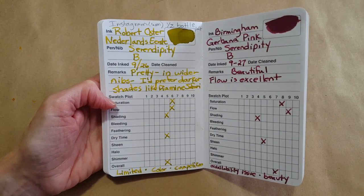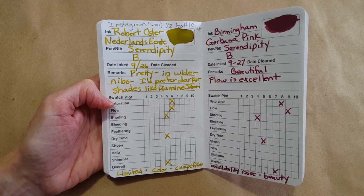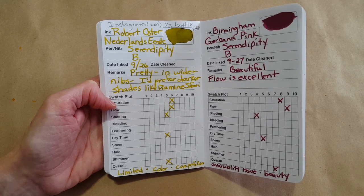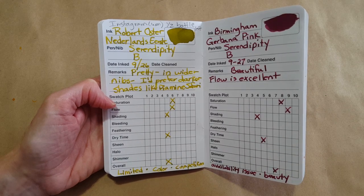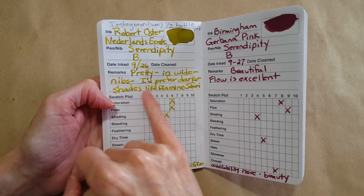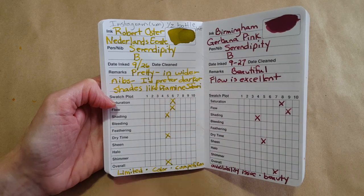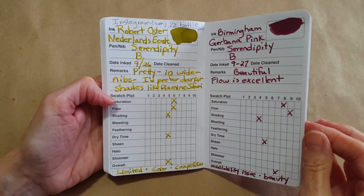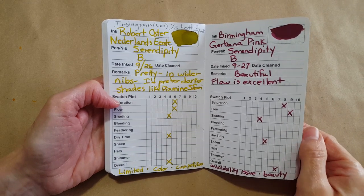The Robert Oster Netherlands Eerst was pretty but wasn't really my favorite. I've shared quite a bit — I have half a bottle left, it's limited. The color wasn't quite there — I like Diamine Safari better. Then I did a Birmingham Gurbana Pink — that was pretty, flow is excellent. Actually all the Birmingham inks seem to flow so well.